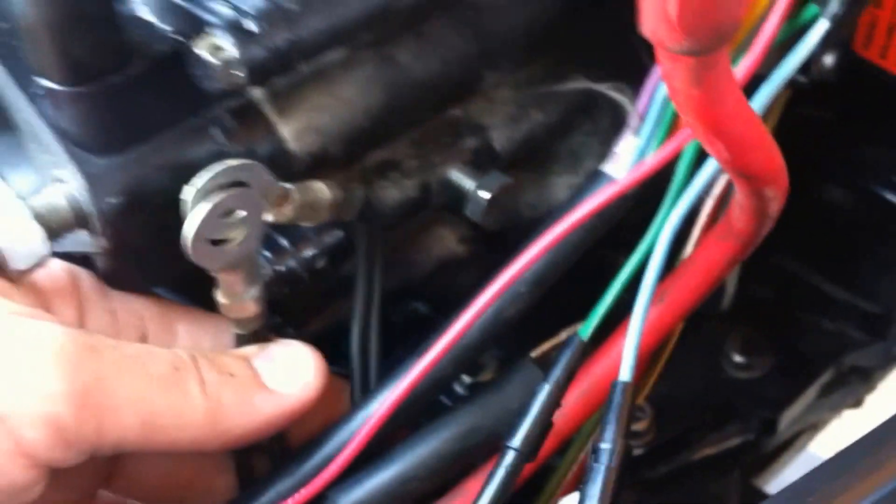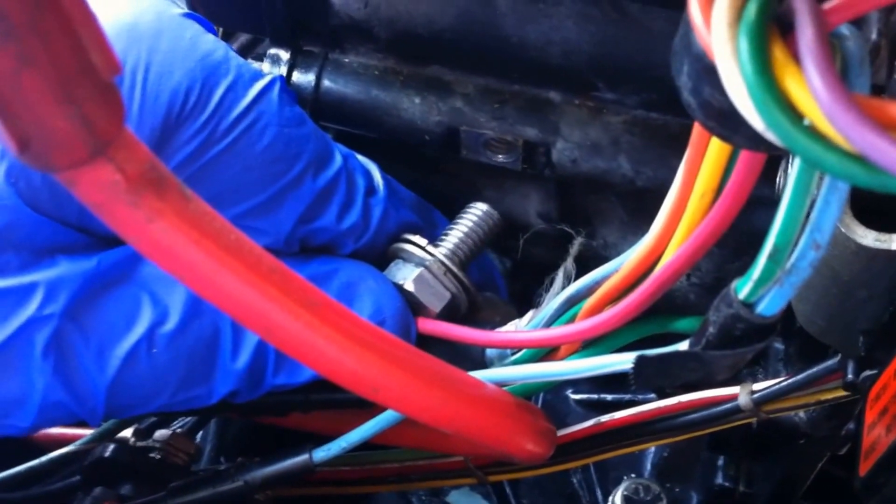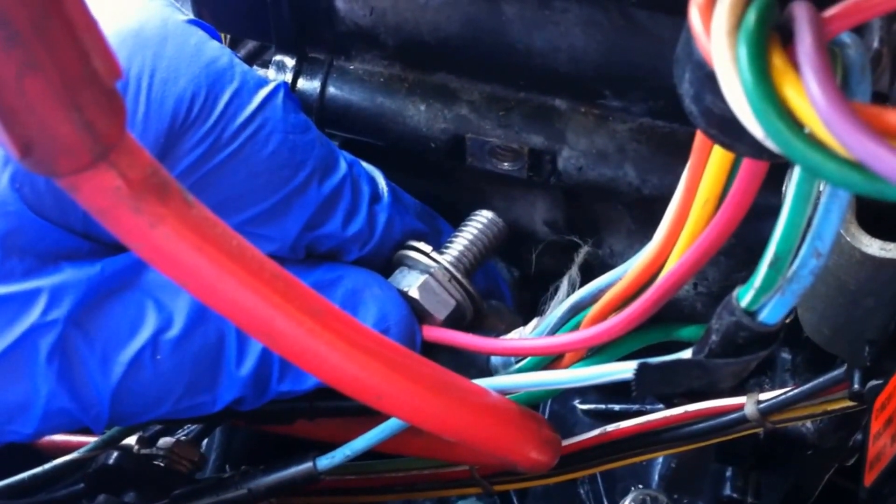I've got these two major ground wires and they're just going to mount onto this ground bolt here on the power head. We're going to tighten that grounding bolt to 160 inch pounds.